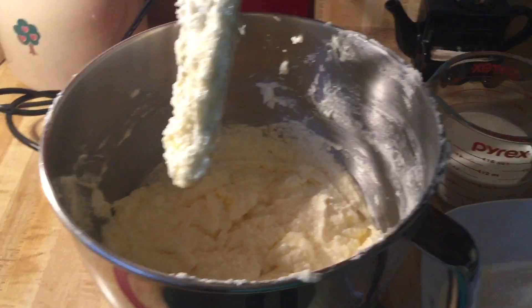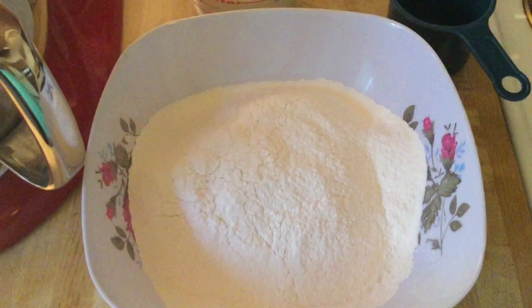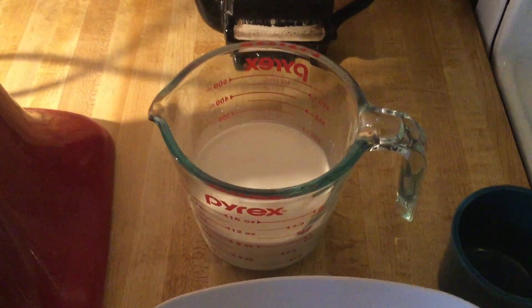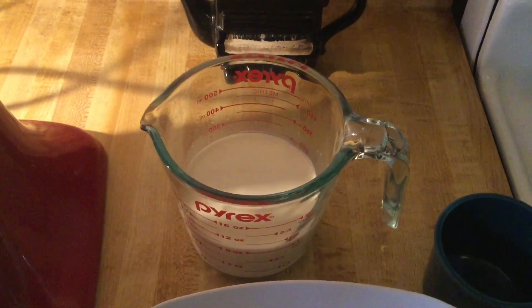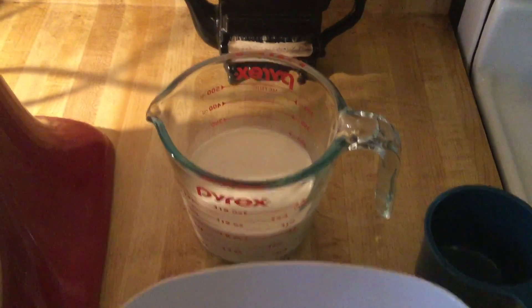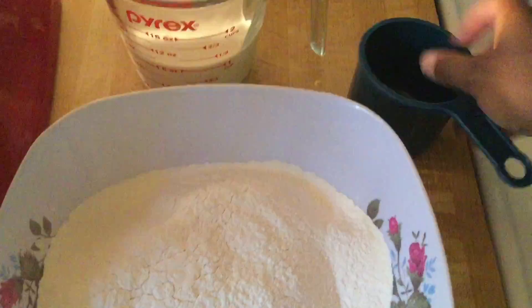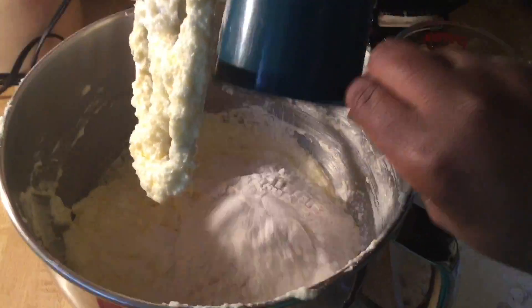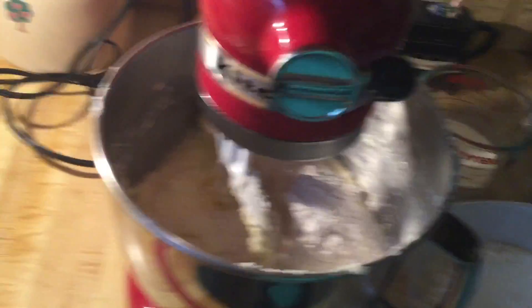Our eggs are nice and beaten, so next I'm using three cups of sifted self-rising flour. We're going to alternate using our milk — I'm using a half a cup each of evaporated milk and half and half. I love those two combinations that make our cake nice and moist. We're going to begin and end with flour. I'm using a cup and I'm going to beat this in.